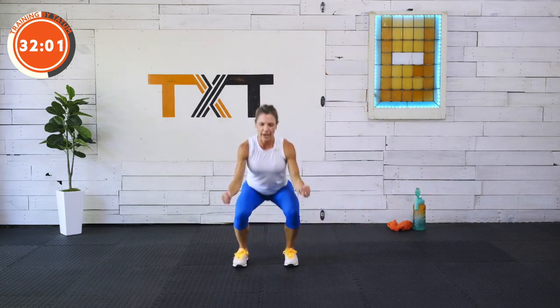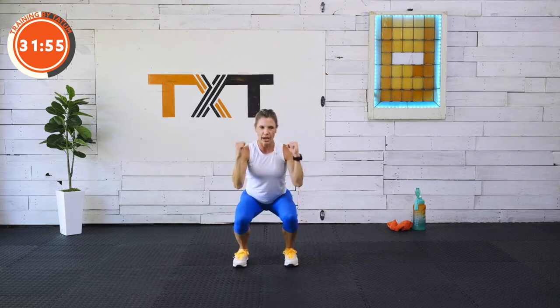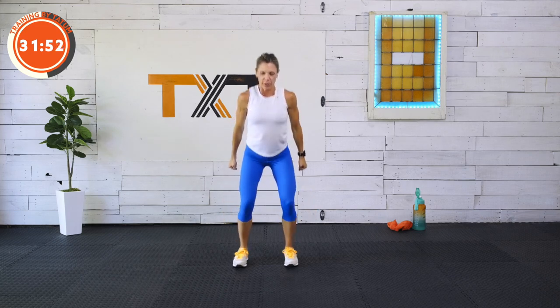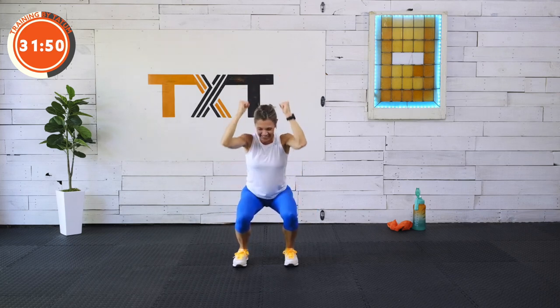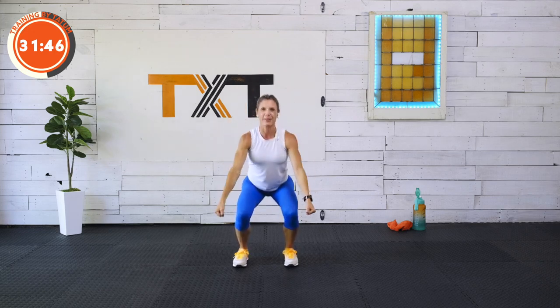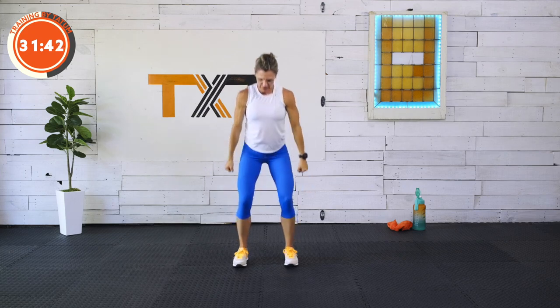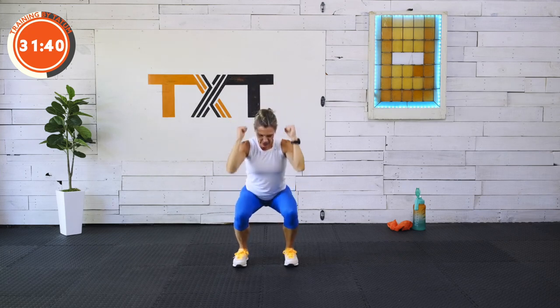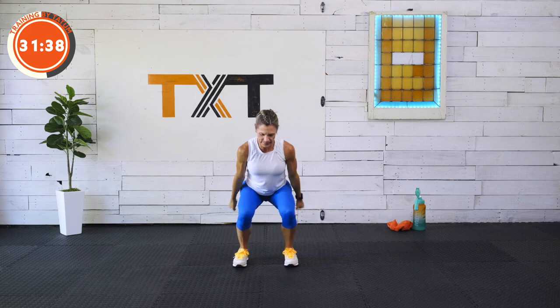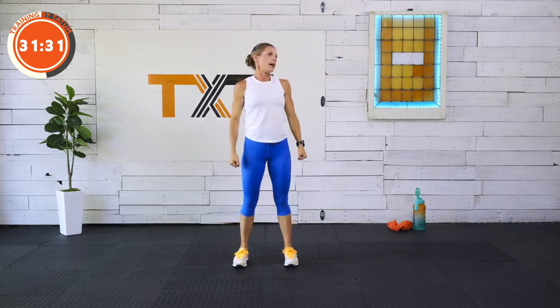We're going to squat to curl to press — bring it back down and up. Squat, curl, press. Without the dumbbells, just warming up. Move those arms — extend overhead and up. Check to make sure those knees are over your second and third toes, but not touching. Curl on the down, press — so you're in this overhead squat going up.